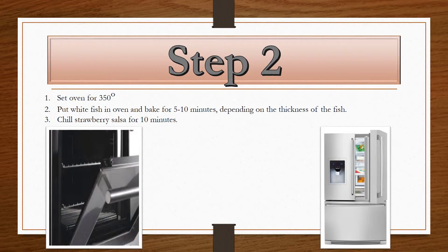Step two. Preheat the oven to 350 degrees. Put the fish into the oven and bake for about five to ten minutes depending on the thickness of the fish. It doesn't need to bake for a huge amount of time — just enough to cook it through. You will chill the strawberry salsa for about ten minutes, though the more the better. I've heard of people chilling different sauces overnight, so if you wanted to prepare this dish a night prior, the longer the strawberry salsa is chilled the better.